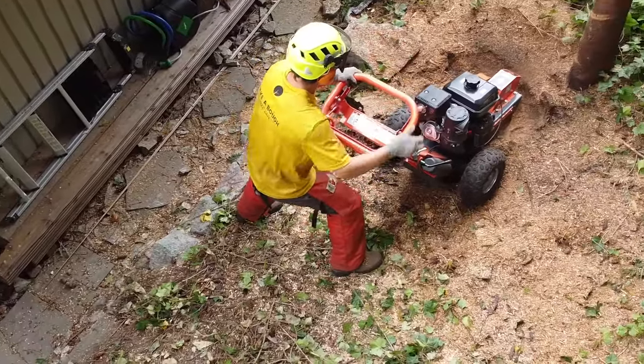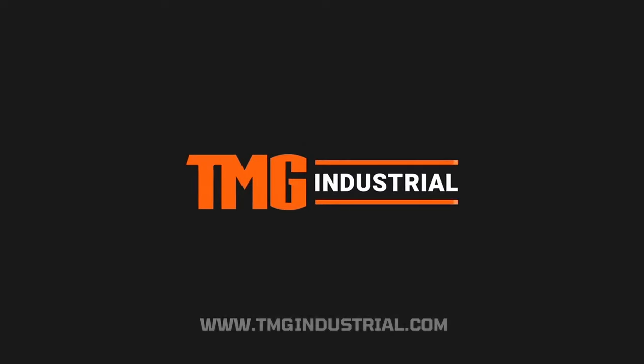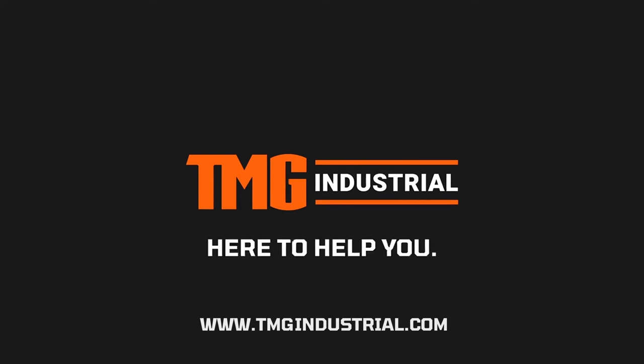Say goodbye to stubborn stumps and order yours today. TMG Industrial — here to help you get work done.